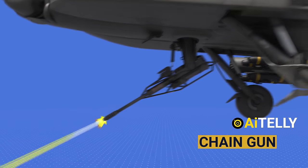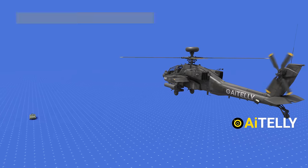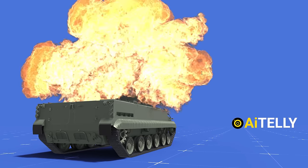This formidable weapon boasts a range of 1,500 meters and is designed to annihilate or incapacitate light-armored vehicles such as the BMP. In short, if he can see it, he can kill it.